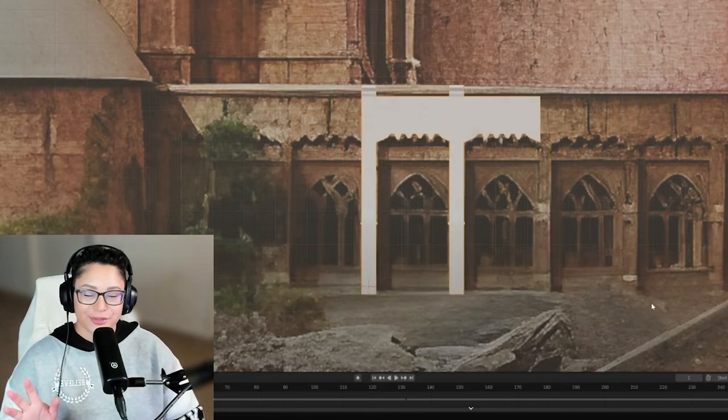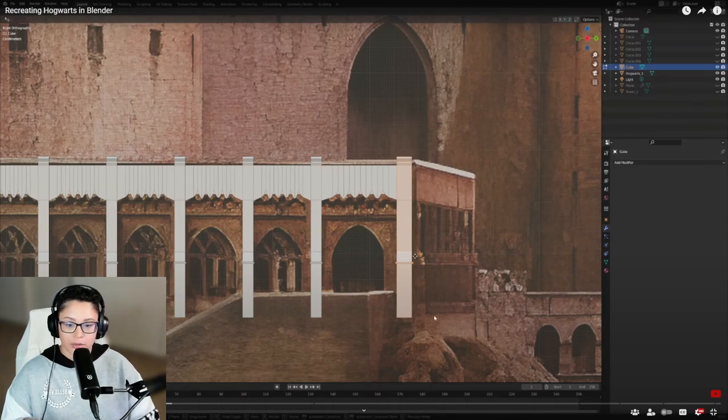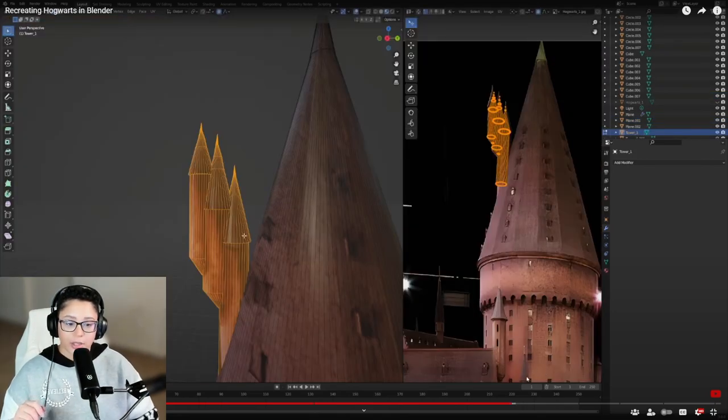This level of detail is insane. You can't be mad that they didn't add anything other than just Hogwarts, because this alone is taking so long. They're paying attention to so much detail — they're taking the pieces and making it based off reference. It's almost kind of like tracing, but digital — a digital trace. Look how much they've done already.